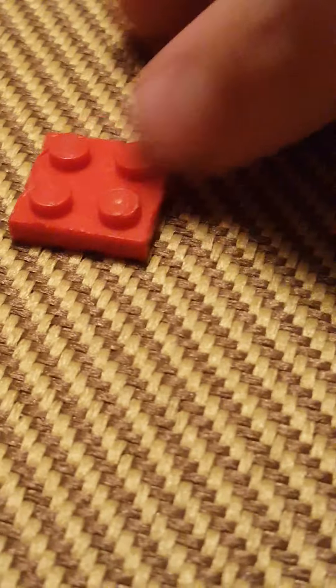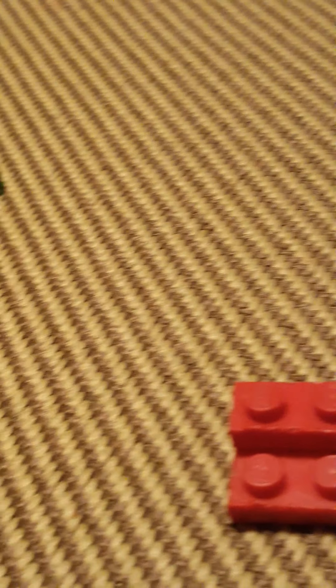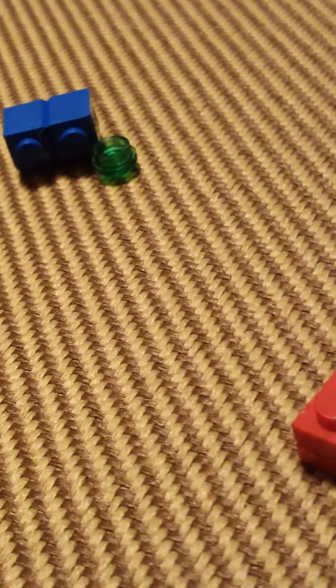I'm going to zoom in a little bit so that you can see. There we go. First, you want to take a 2x2 flat brick. Then you take a 1x2 brick. Place it there. Then you take 2 1x1 stud pieces for the teeth.